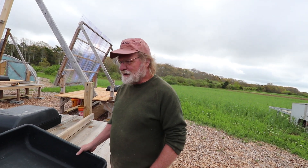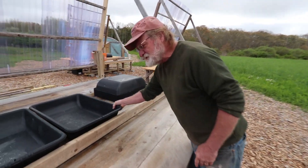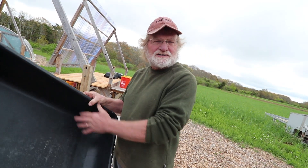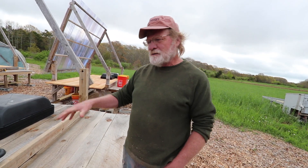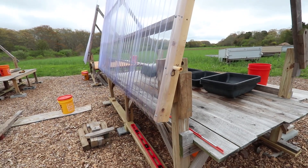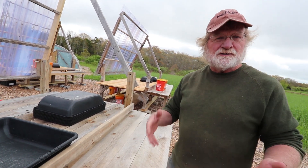What I do is very simple. I build a wooden table, just like a bench or something, and then I spread out these black tubs. These are just the kind of tubs you can buy at a hardware store to mix cement in. They hold about seven or eight gallons of water. I get seawater and put it in the tubs. The fact that the tubs are black is good because it absorbs sunlight.